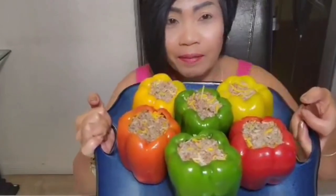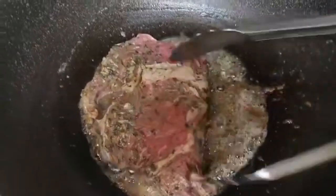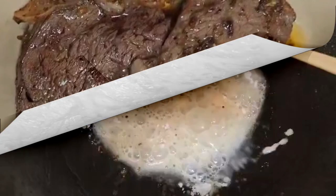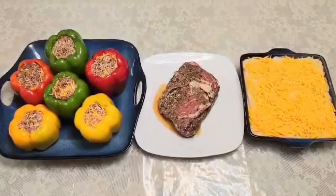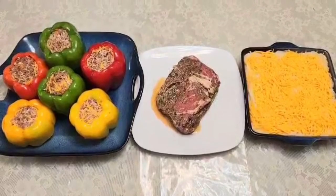My husband's dinner — I'm cooking ribeye! I'm going to bake it. I'm making homemade gravy for the mashed potatoes. This is the juice from the rib-eye steak. To complete my husband's dinner, he's got stuffed bell pepper, rib-eye steak, and baked mashed potato. Ready to bake now.